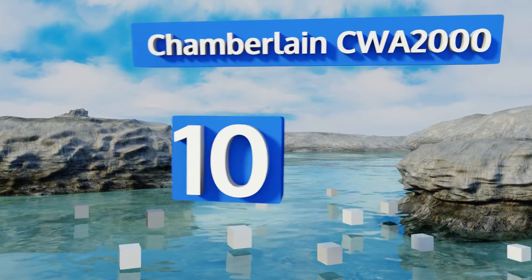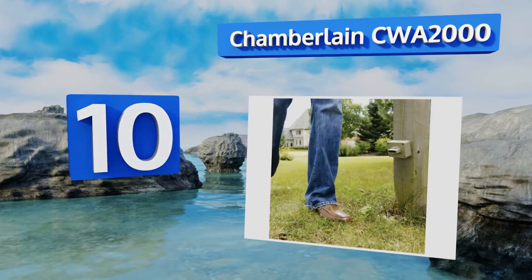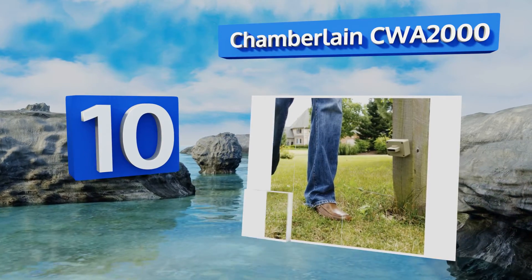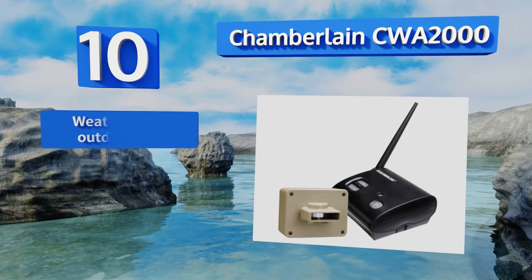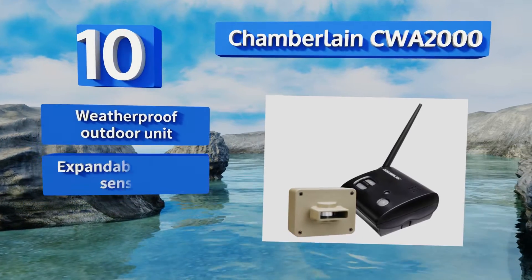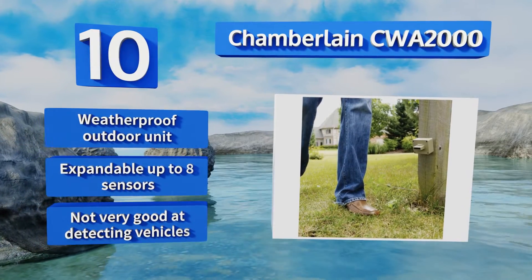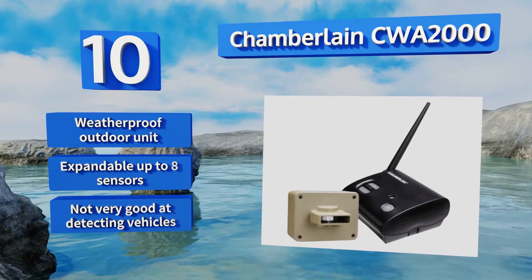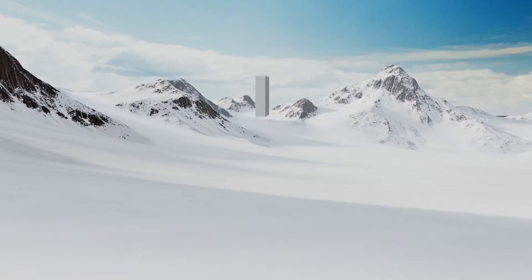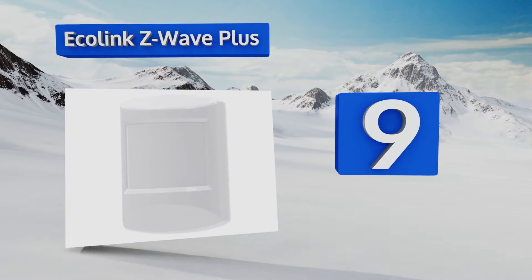Starting off our list at number 10, the Chamberlain CWA 2000 offers convenience, affordability, and easy installation for any home, business, property, or work site. You can place units up to half a mile away from the base in ideal conditions and monitor your property from afar. It comes with a weatherproof outdoor unit and is expandable up to eight sensors. However, it's not very good at detecting vehicles.